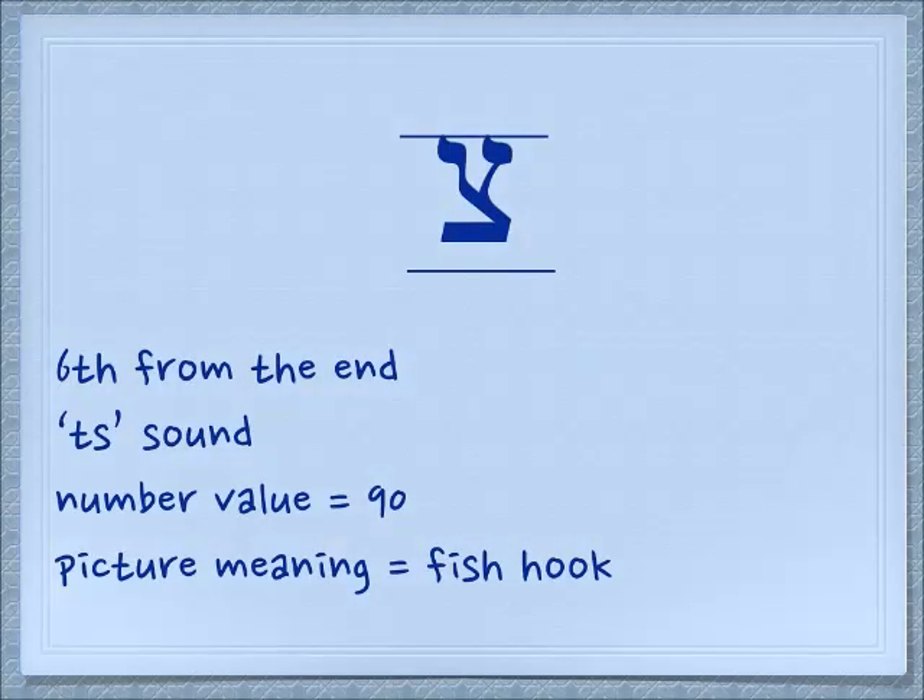The first letter we're going to do today is the Tzadi. If you look on your chart, it's the sixth from the end under the number value 90. Tzadi has a final form, so the one that you're looking at will be the one on the right. The Tzadi makes a Tz sound. It's not two sounds — you want to make it one sound. In English we say 'pizza' — you won't have any trouble making this sound in the middle of a word, but sometimes it's a little bit difficult at the front. Just think about the syllable P and then say the rest: Tz.